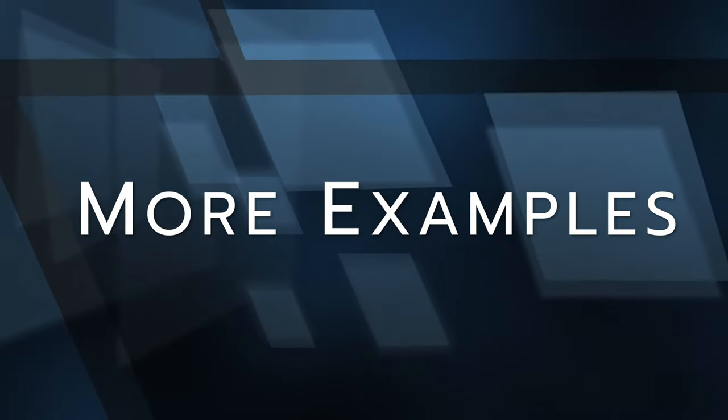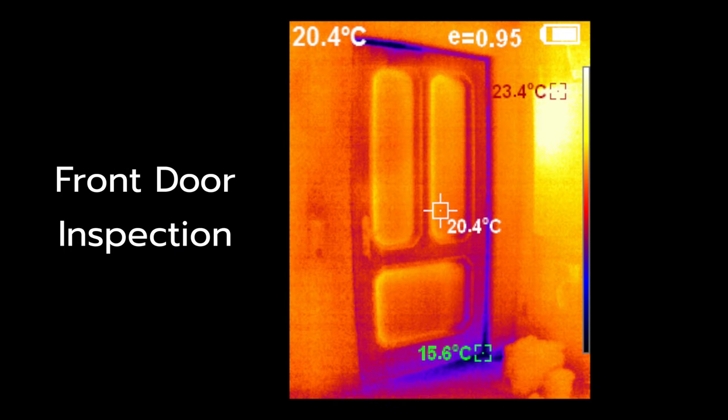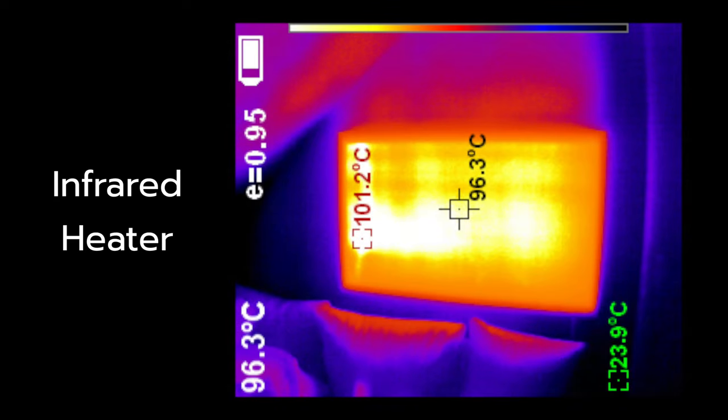Here you can see the full color palette options again: spectra, iron, cool, white and black. One typical use case for a thermal imaging camera is investigating insulation quality, such as a front door — in this example, cool air is passing through the gaps on the bottom right and top left of the door. In another example, an infrared heater mounted on the wall above a couch is heating up to 101.2 degrees Celsius.